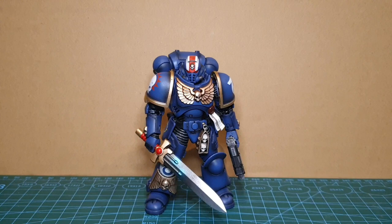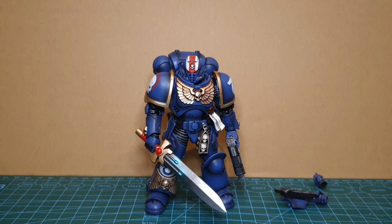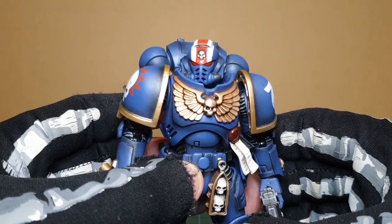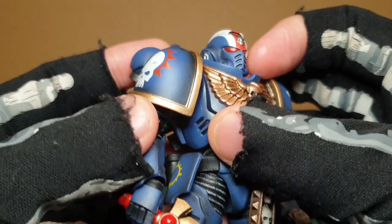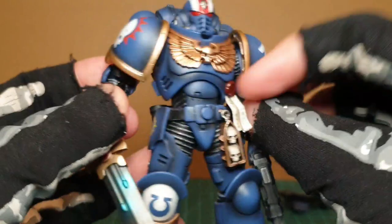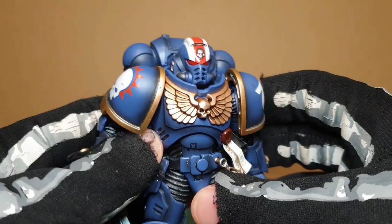So here we have Primaris Lieutenant Erastus, and here are a few other extra little bits. Out of the three Heroes of the Chapter figures, this design was my favourite, mostly because of the resemblance to Titus — as you can see with the helmet of course, which looks amazing. I had to ink in the bits in black, both here and on the back. They were all plain and not inked in — it looked weird. With the dark wash they went for, I think it was necessary to do that. I'm really liking the look of him.